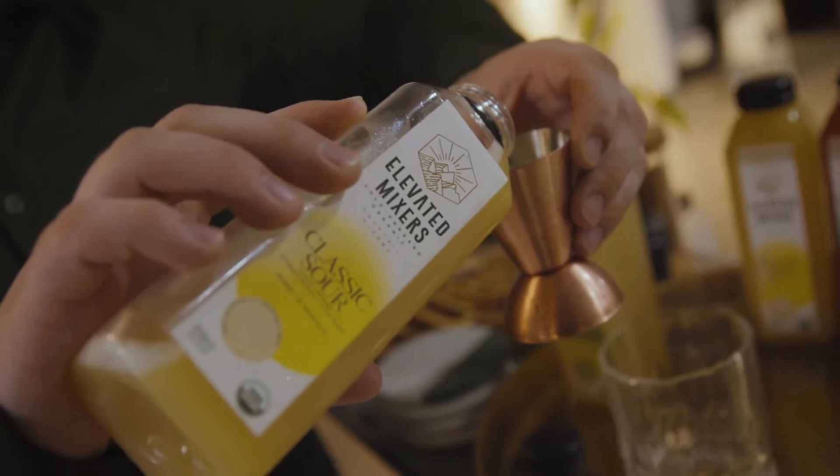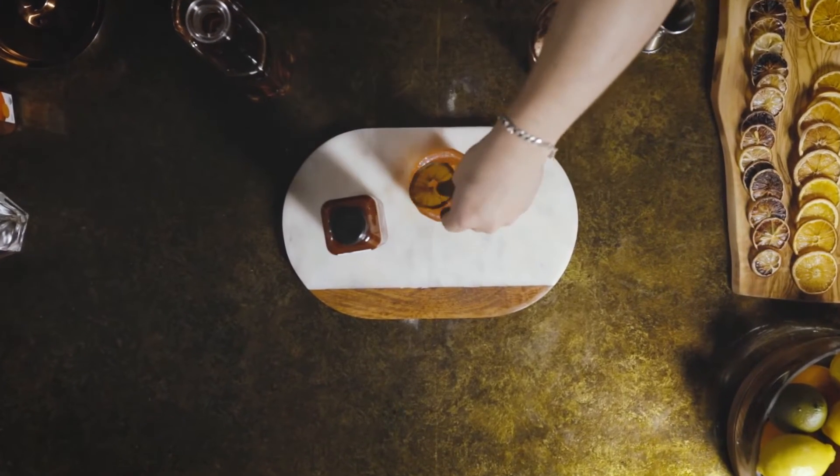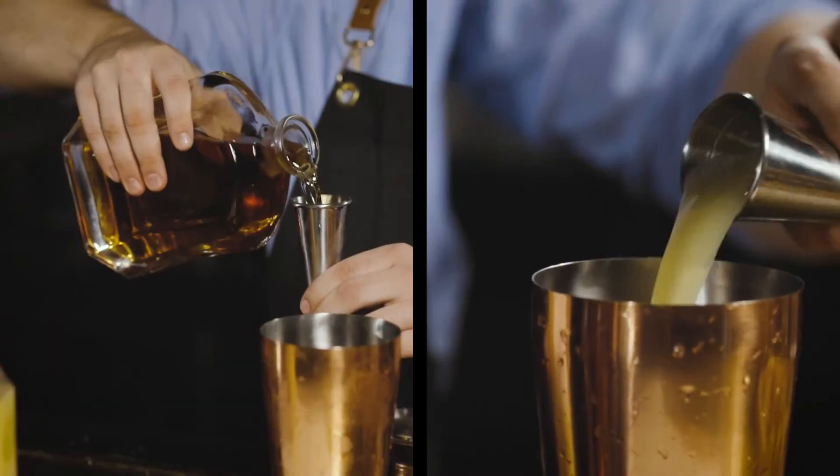With one of our cold-press organic cocktail mixers, you can craft an incredibly fresh-tasting cocktail in less than 15 seconds, with no juicing or muddling. Simply measure out your favorite elevated mixer and your favorite spirit, stir, and enjoy.